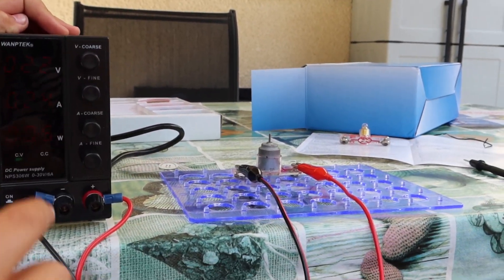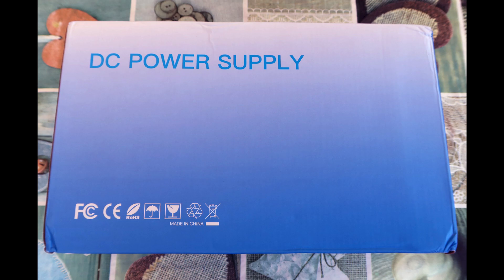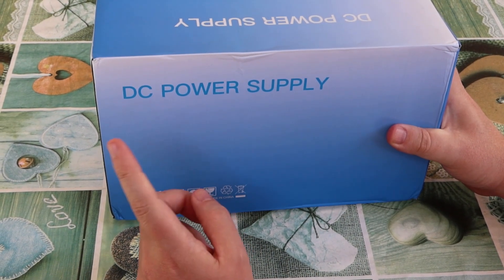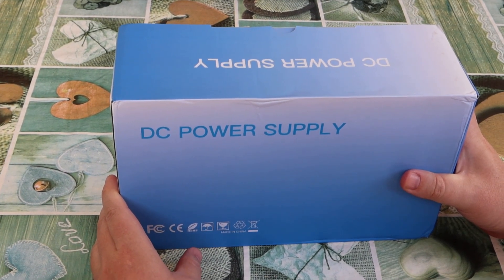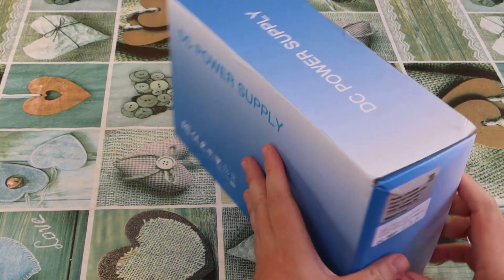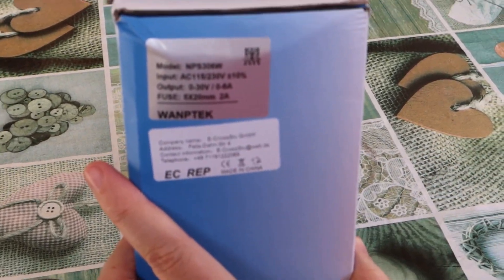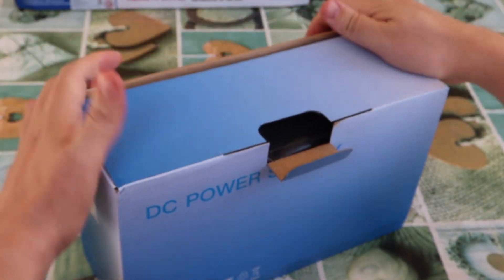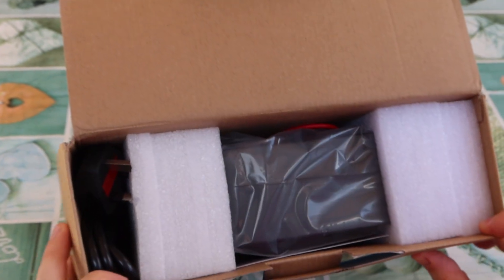Oh, it flew out! Cool! DC power from AC — from network AC 220V. Let's unbox it! We bought it on AliExpress. We have such data here. Most things in our present time are from China.